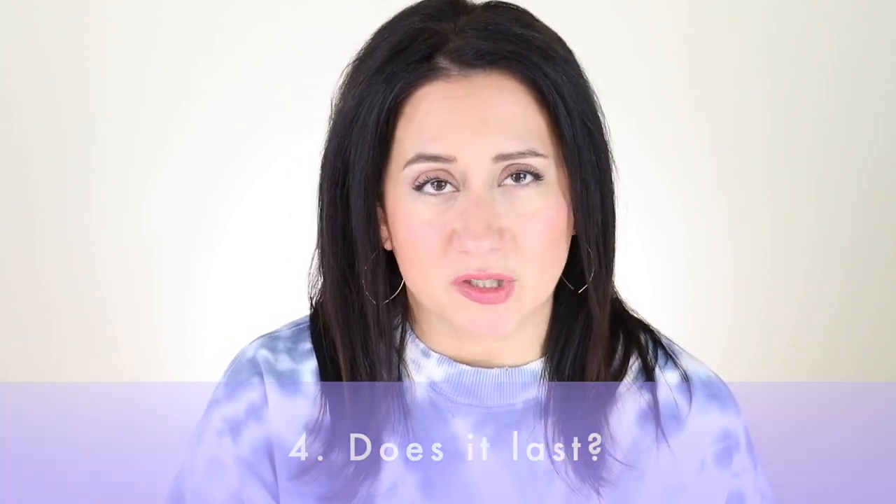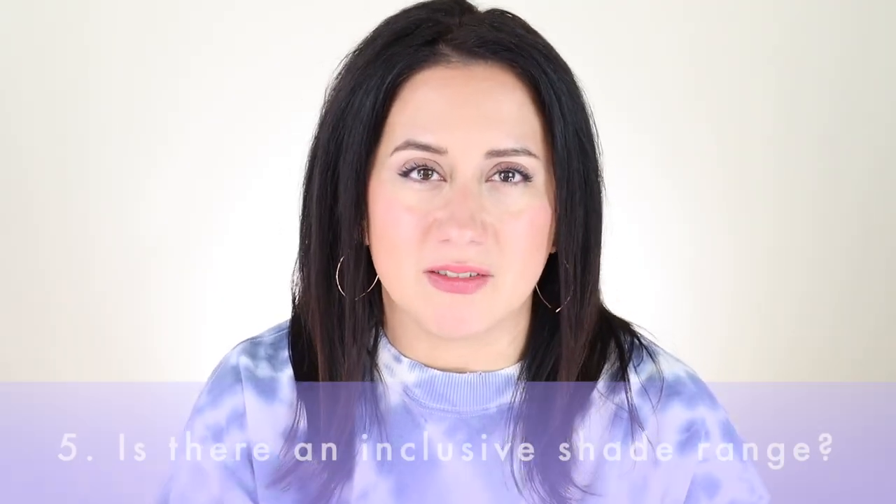Coverage and finish were really, really good — it's just those ingredients and the color that concern me. The wear test was quick and easy — an incredible job. Eight hours, held on like a champ: five out of five. Back to the shade range: is it inclusive? I don't feel like it is. It received a three out of five on the scorecard, because I would have loved to see a fuller spectrum of skin tones.